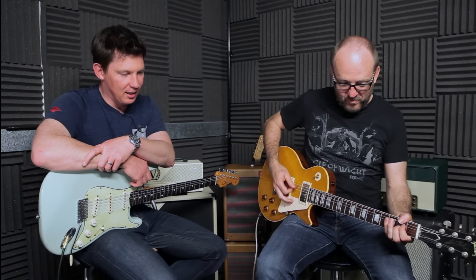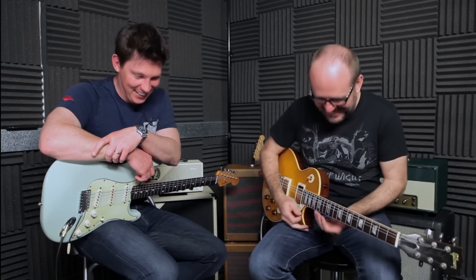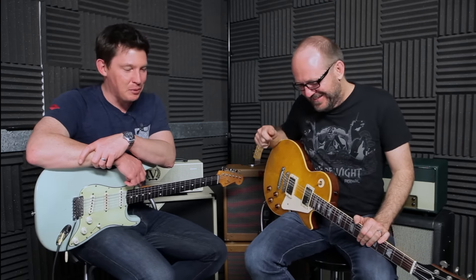So, what is a phaser? A phaser is a modulation pedal where instead of modulating the pitch like a vibrato pedal would do, or modulating the volume like a tremolo would do, what we're doing is modulating the phase. The signal goes in, it gets split, then one signal is turned out of phase, and that phase is modulated in and out with the in-phase signal.